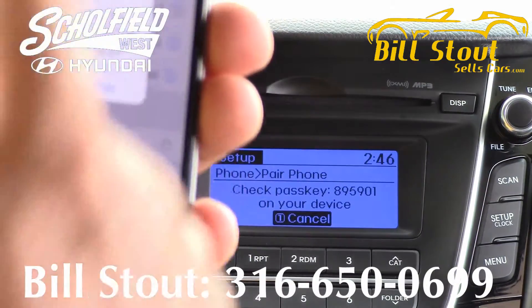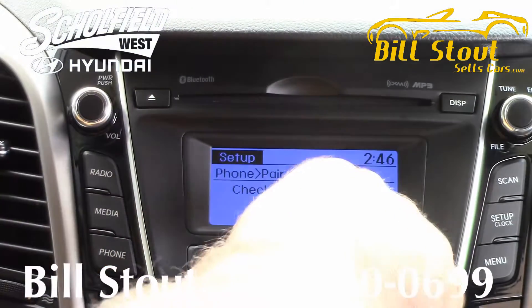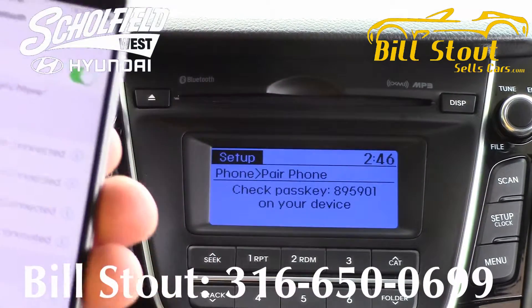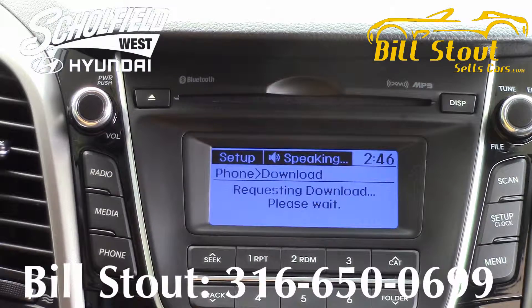Then you're going to get some kind of information. It says pair, or it may ask you to put in a PIN number like the one that's here. Push pair, or type in the PIN, whichever it asks you to do. It's going to connect. It's done. The contacts download is started and it'll start downloading your contacts. That's really all there is to it. Confirm the download if necessary.